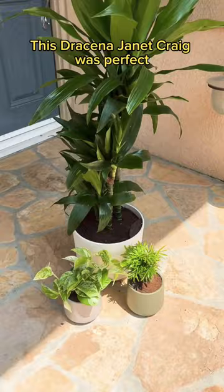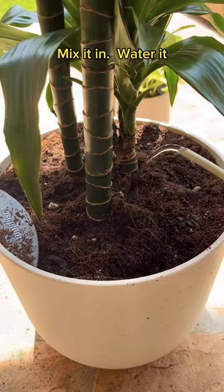But first, I need to treat for pests. Sprinkle that fairy dust, mix it in, water it, and now it's time for my spray. It's my special homemade insecticidal soap.